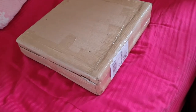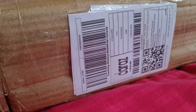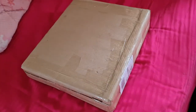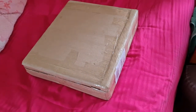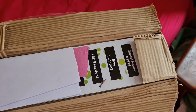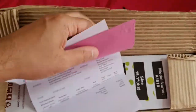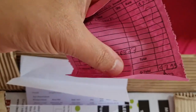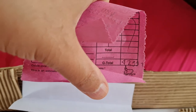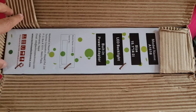Hello guys, so today I bought the cheapest monitor from Daraz and it cost me around RS 4000 rupees. The bill says I bought it for RS 4299 but I used a coupon from Daraz so I got it at RS 4000 rupees.